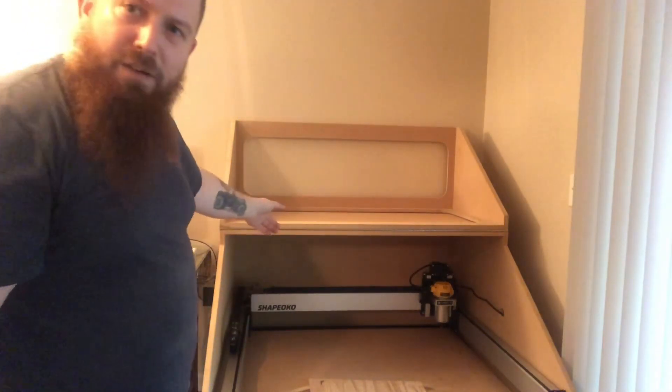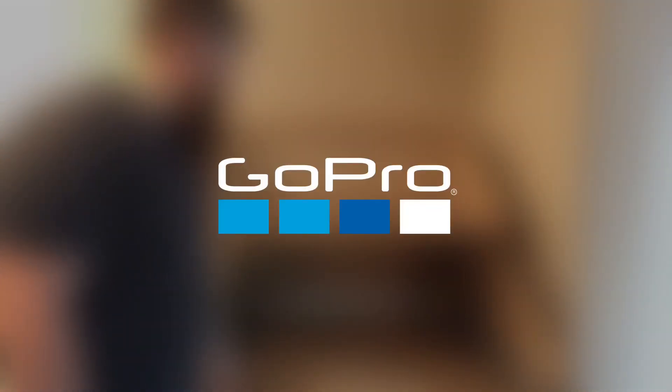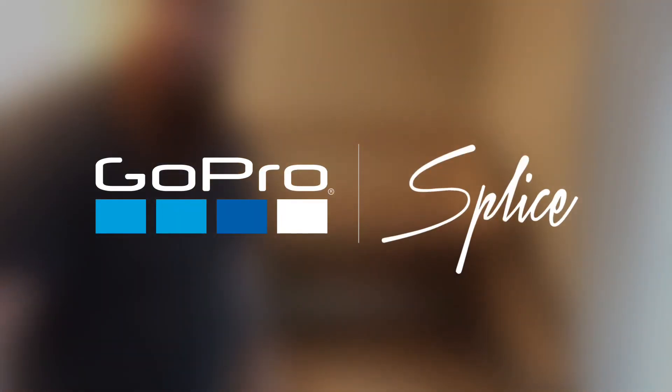The hinge is piano hinge — you can also get that at Lowe's or Home Depot, so that's nothing special either. If you guys have any questions, please let me know. Thank you.